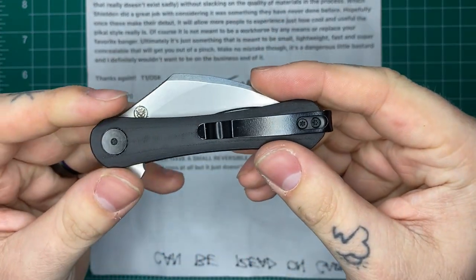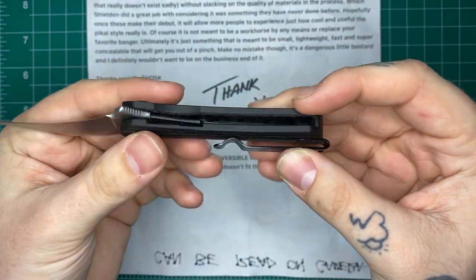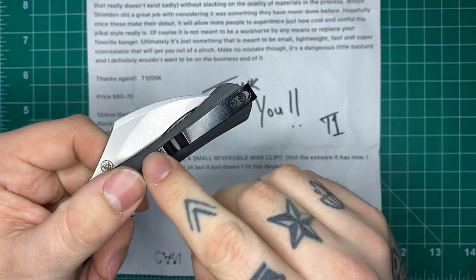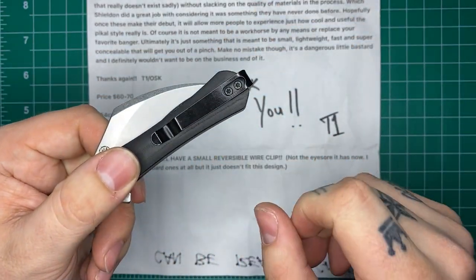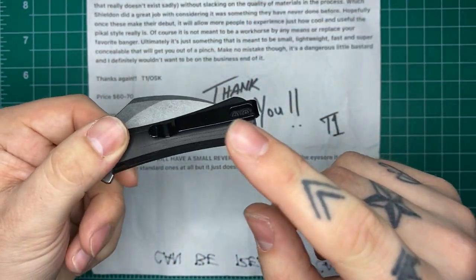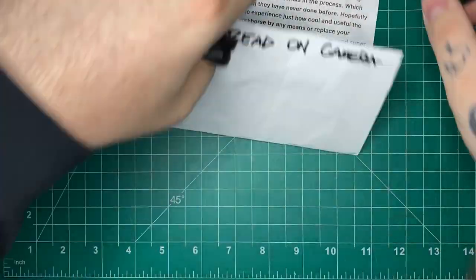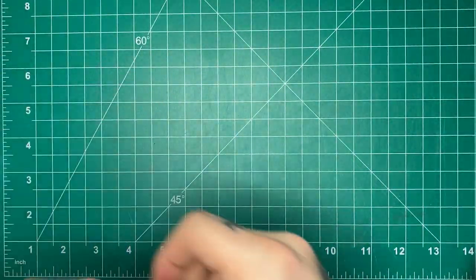The clip will also be a little bit shorter. One of the main things I'll talk about in terms of the design is that the current clip gives you a lot of hot spots, but that will be changed. So in terms of changes to the final version that I'm aware of, the only real change will be that the clip will be reversible, a wire pocket clip, and slightly shorter.